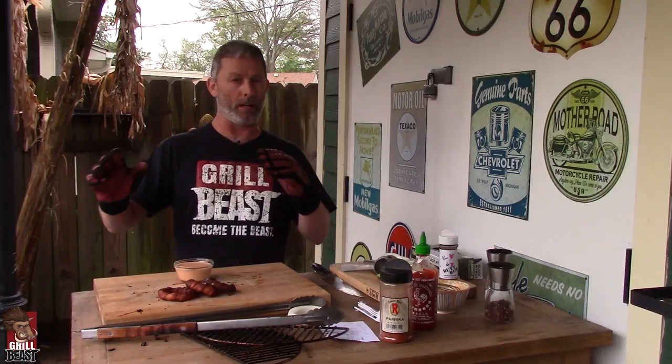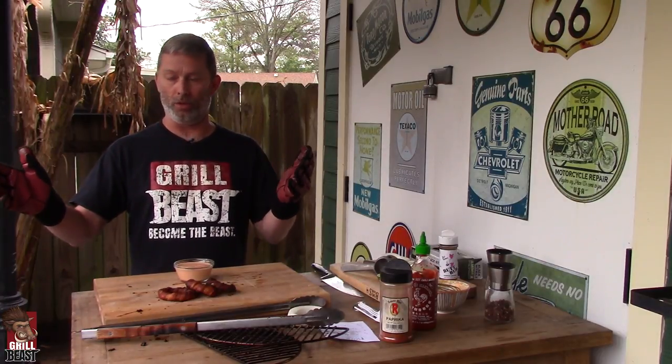We got this all closed up. We'll probably let it go for about another hour and a half and we'll check it. You're going to know it's done when the meat temperature is about 200 degrees. But if you stick a little fork in it and it goes in like butter, you know it's done. Let's check on it in about an hour and a half — go have a couple more beers.